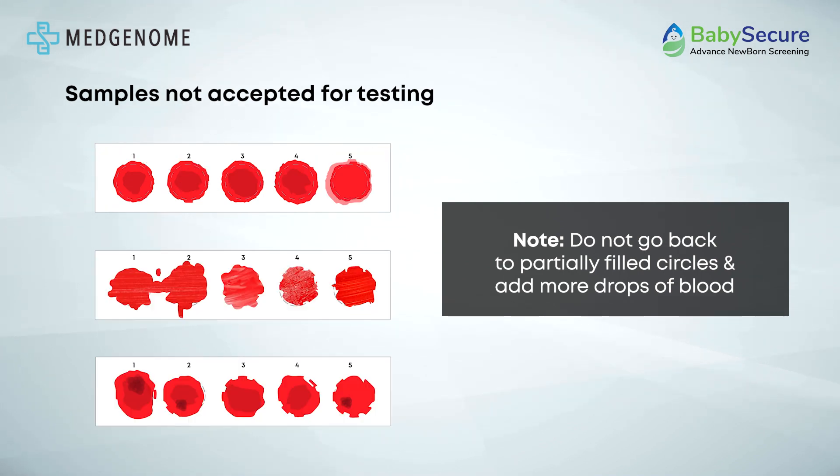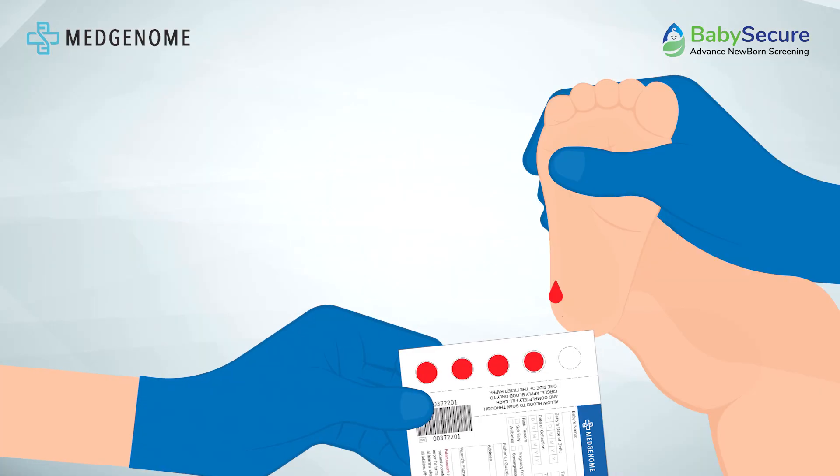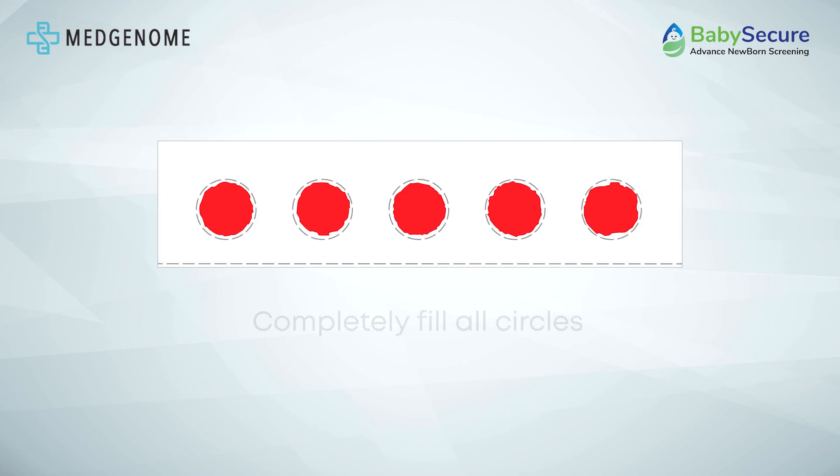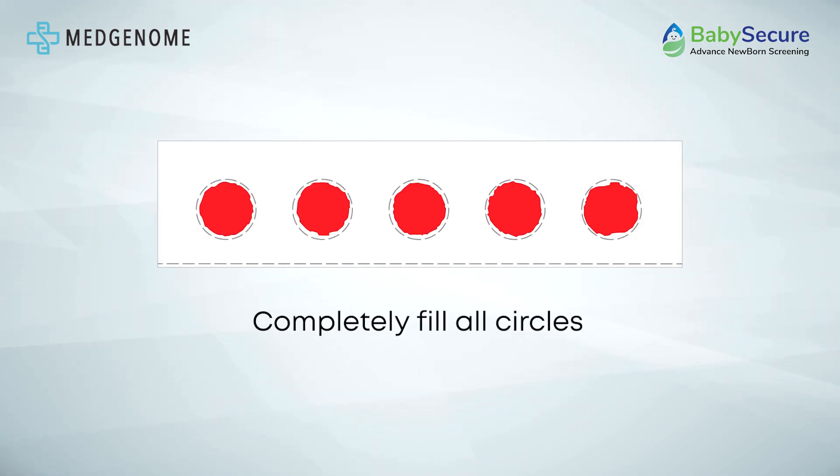Incomplete samples are not suitable for testing if oversaturated, layered, or clotted. Fill each circle individually until all five are complete. Sufficient blood ensures comprehensive testing, including confirmatory tests if necessary.